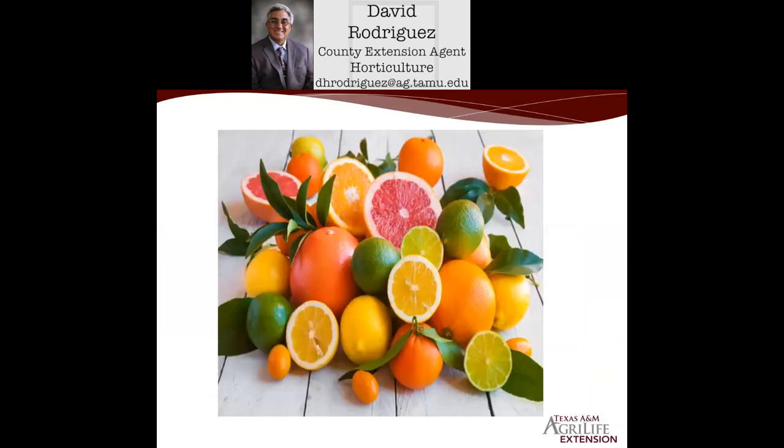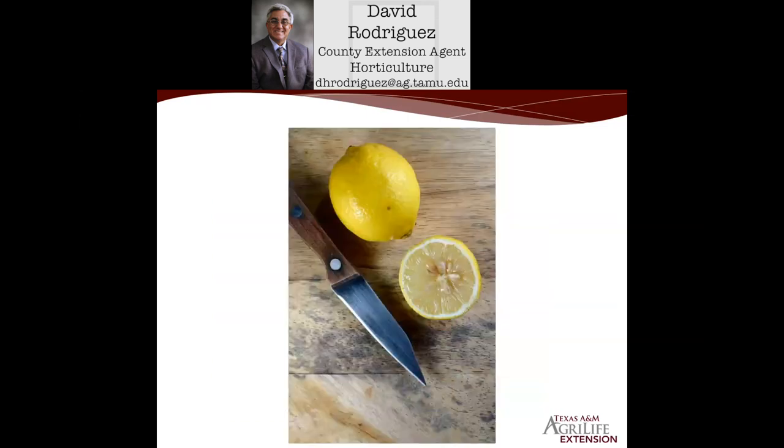Our topic today is citrus. We know that citrus is so wonderful — the vitamin C and all the energy and benefits we get from eating it. It's a fun crop for us to grow both on the patio and, if you get the right tree in the proper place, in your landscape as well. We're going to cover a few species of citrus and some of the do's and don'ts of successfully growing citrus.